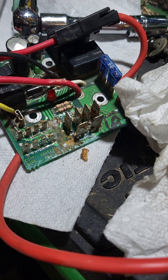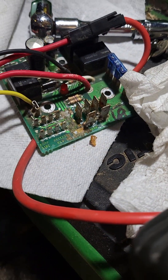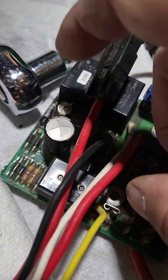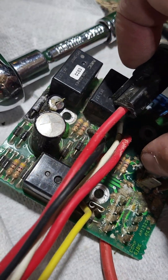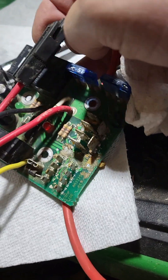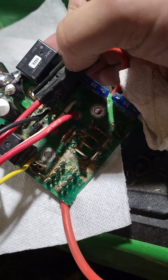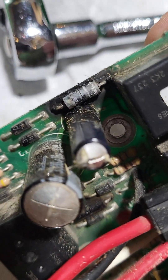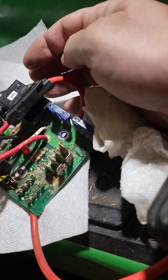I noticed it looks like there's some water damage here, so maybe my battery was leaking — that could have been an issue, maybe not. But two of the capacitors are bulging and bad, a resistor went bad there, and I think there's another resistor on here somewhere that may have gone bad too. I know for sure that one smoked.